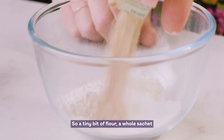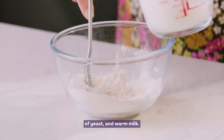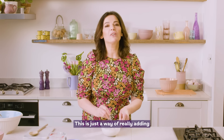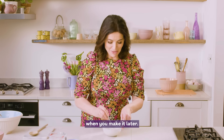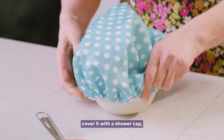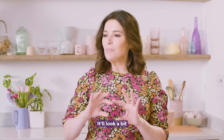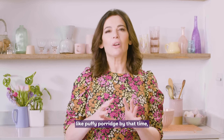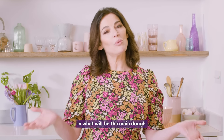A teeny bit of flour, a whole sachet of yeast, and warm milk. This is just a way of really adding a bit of oomph to the main part of the dough when you make it later. I'll cover it with a shower cap and leave it here for about 20 minutes. It will look a bit like puffy porridge by that time, and then I'm ready to use it in the main dough.